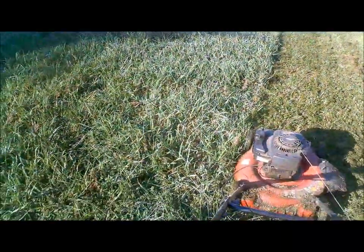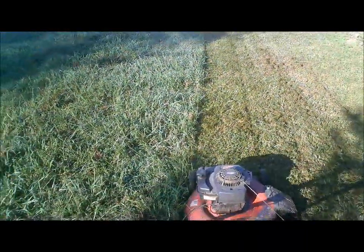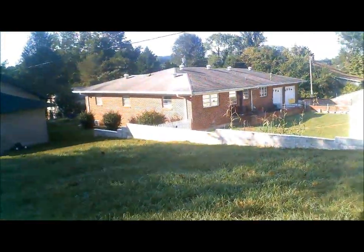So almost done with this one square. All right, now I'll go this way — go downhill. Let's continue cutting. Hopefully get done in about 20 minutes.